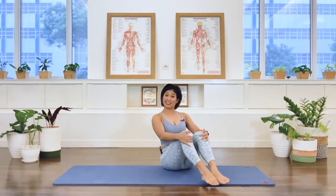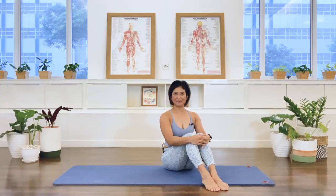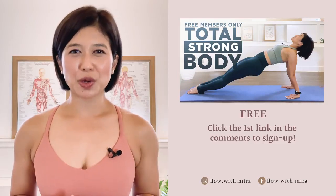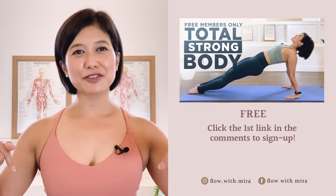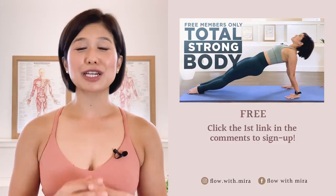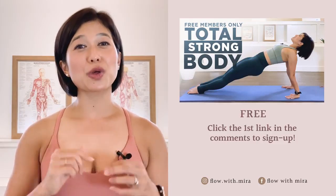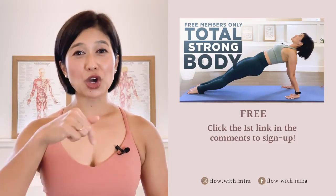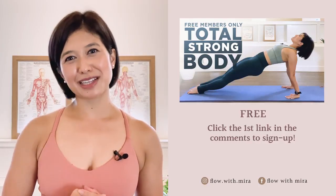That's all we have for this class. Thank you for joining me, and I wish you a great day. Congratulations on completing the class. Well done. I'm Mira and I'm here to help you look and feel your absolute best. If you enjoyed this video, click the first link in the comments and sign up — I will instantly send you my favorite Pilates for Total Strong Body Members Only workout. This workout will open, stretch and strengthen your entire body. Don't forget to like, comment and subscribe so you don't miss any of my free videos. See you in the next class.